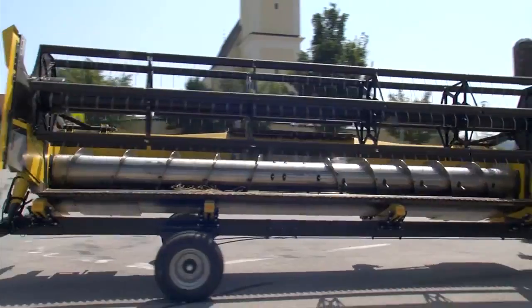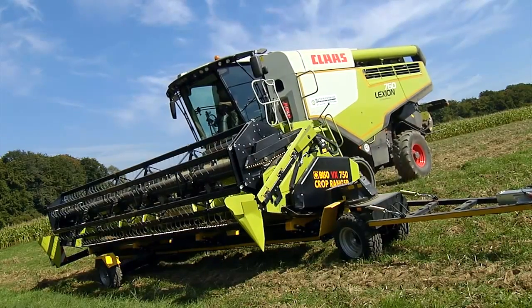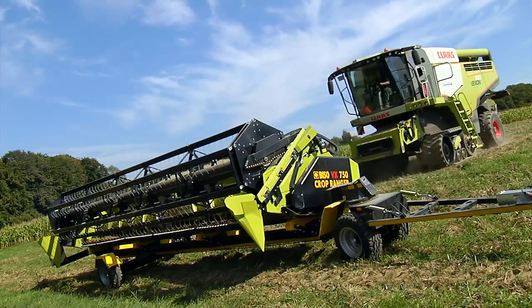The header attachment to the combine from the Profi Trailer is very easy and fast, because the feeder house is in front of the rear axle, which means there is no chance of colliding with the trailer wheel.